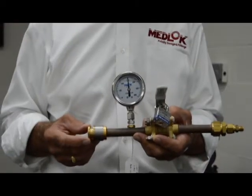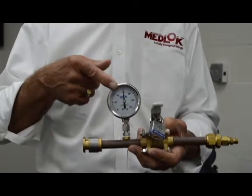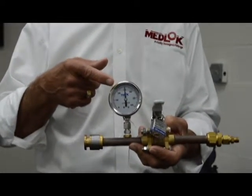Here's another example of the reliability of the Medlock fitting. We've had this pressurized at 300 psi for 9 months without any pressure decay.